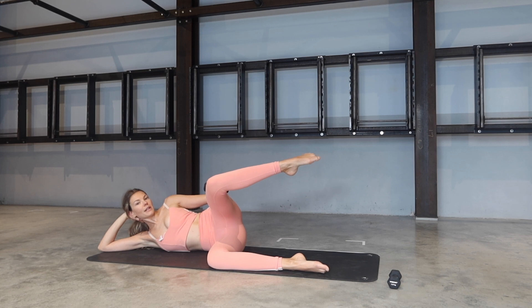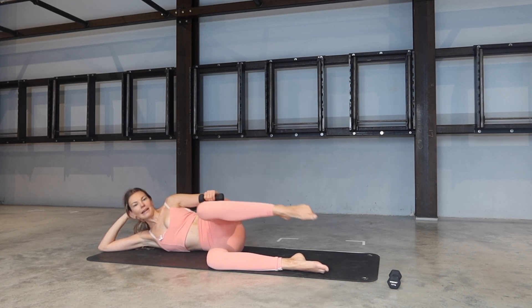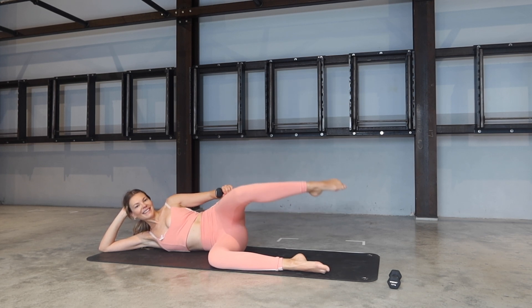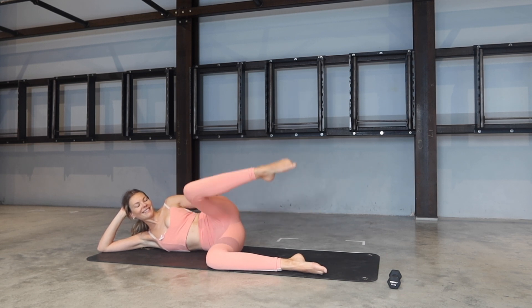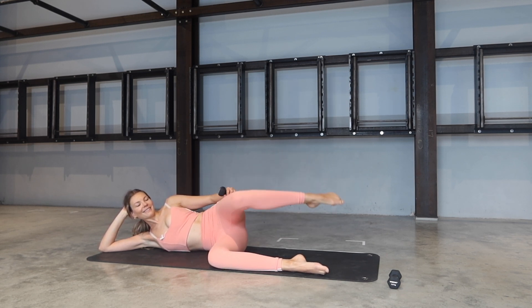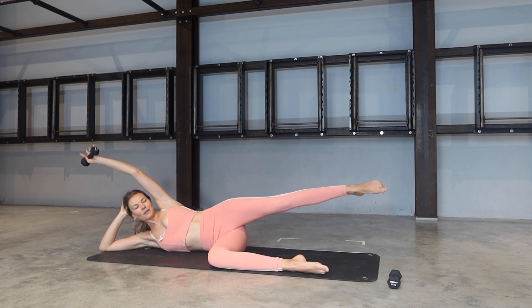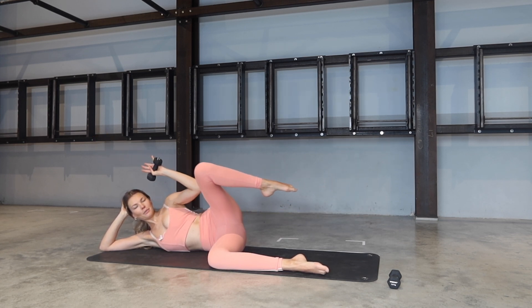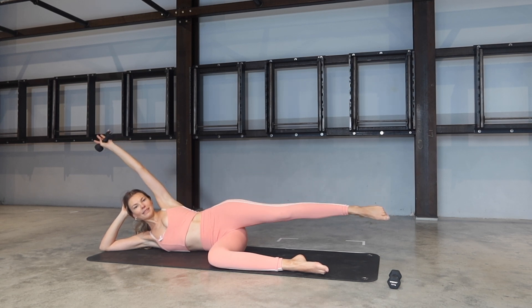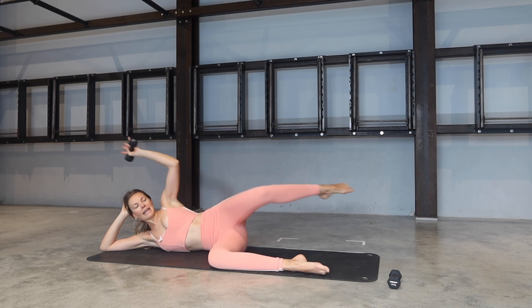Keep it up, place that weight onto your leg — little circles here, for five, four, three, two, one. Bring the weight back in. Exhale, extend everything away. Inhale, knee to elbow. Exhale out, inhale bring it in. We go out and in, and again — and in. Belly button is engaged towards the spine. Let's go for three, two more, last one.